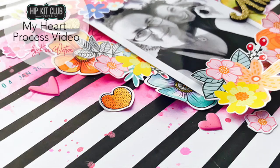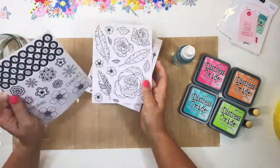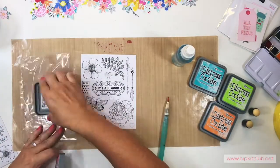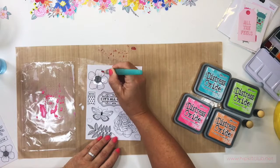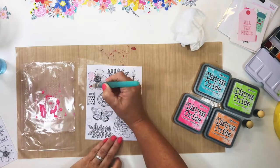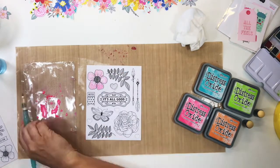Hi everyone, Kim here again today with a new process video using the January 2018 Hip Kit Club kits. It is going to be a gorgeous mixed media page using the Distress Oxide inks from Ranger. This will be the very first time that I'm using these inks to paint, and you will be absolutely blown away by the effects.